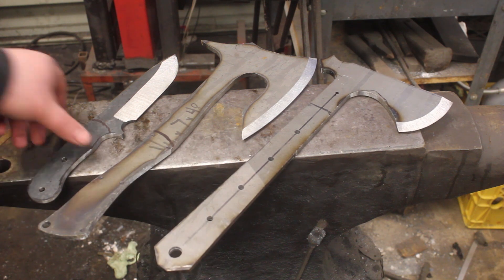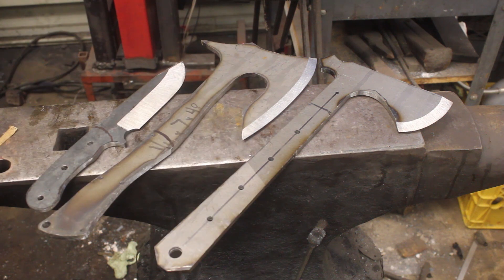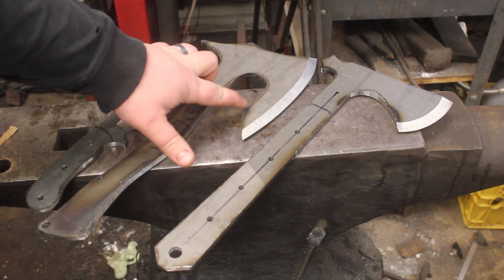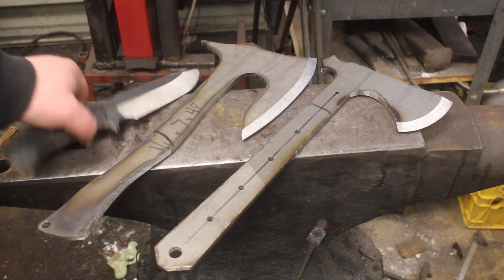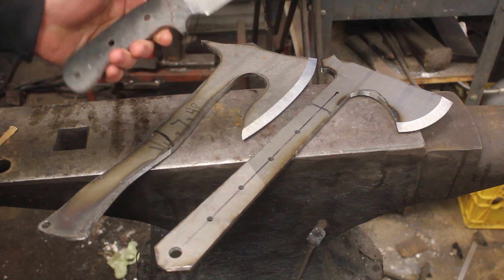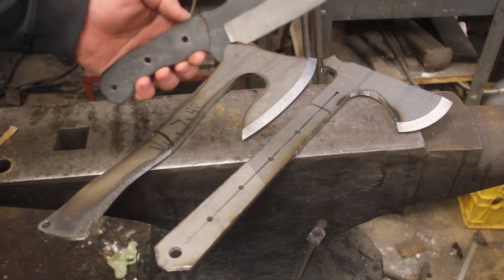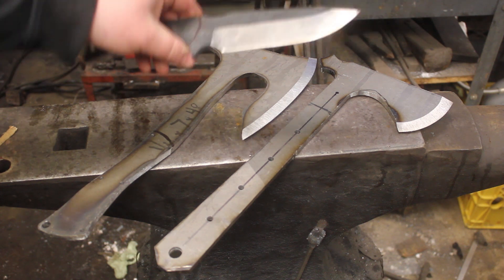All the holes in the tangs have been drilled. I'm very excited to say that these are now ready to heat treat. I will grind the bevels back just a little bit further after the heat treat — I'm going to leave the bevels nice and thick to avoid any warpage during the quench. And I am going to apply some clay on the Soul Survivor so that we get a nice hamon. It should be very doable on the 1084. I've always wanted to experiment with this specific kind of 1084 to see how well we can get a hamon.